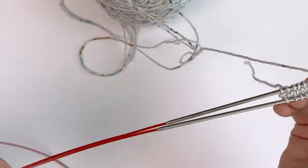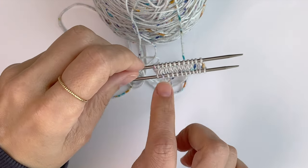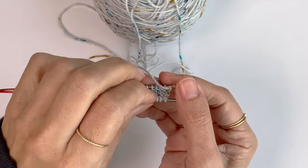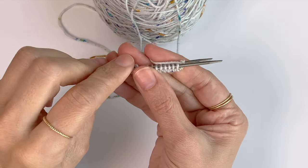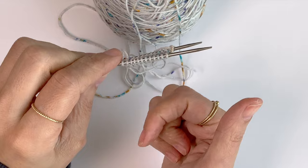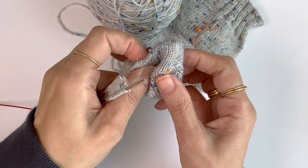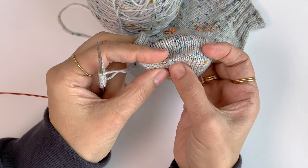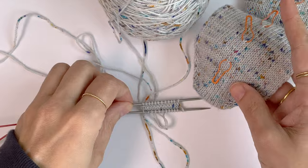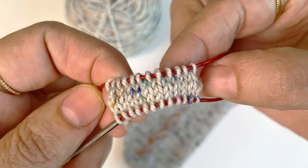And this is the Turkish cast-on. This is how it looks from the right side and from the back side. You can fold the work and see a start of a toe. Now you are ready to work your increase round to shape the toe. You can take a look and see how it looks in my toe-up socks — we just created the two first rounds. Thank you so much for watching, and I'll see you on the next one. Bye-bye.